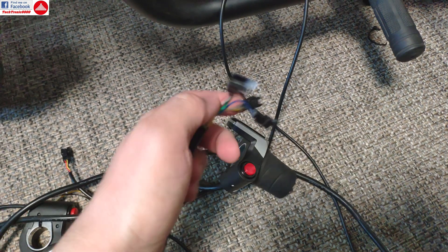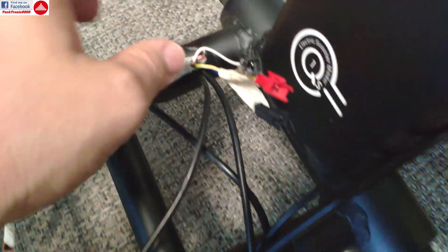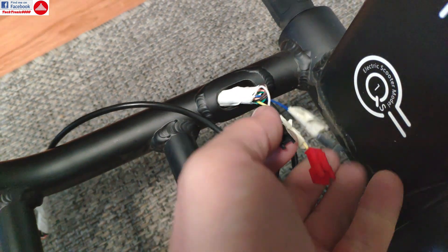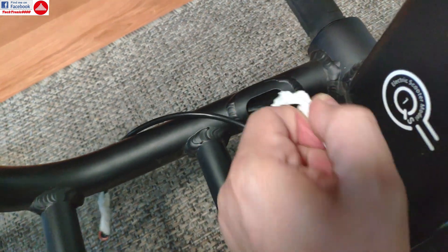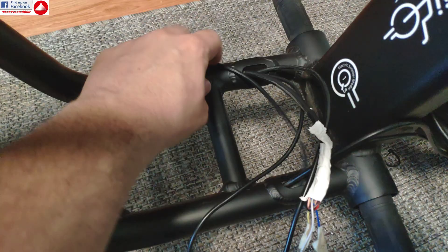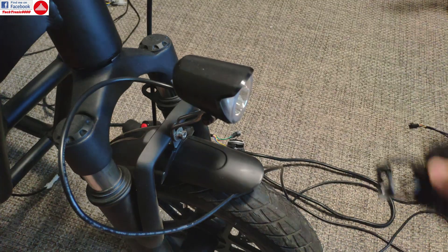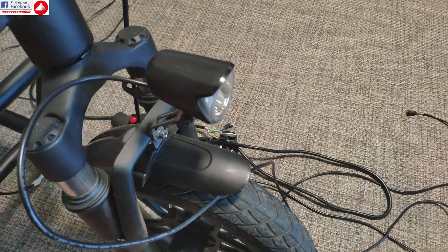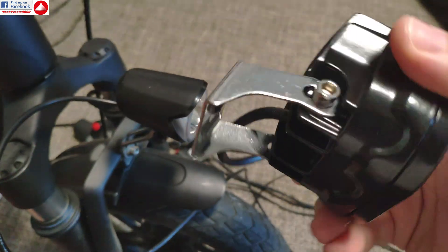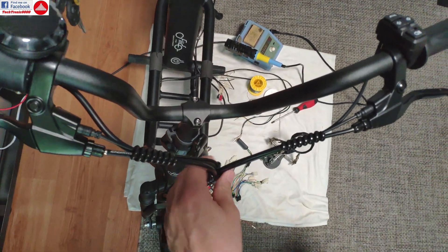The same goes for the old throttle — I was able to pull it out with the plug included. I did the same duct tape trick and pushed the three remaining plugs through. All the other pins taken out of the plugs are held with duct tape, and I routed everything through the frame. I'm also going to replace the original headlamp with the upgraded one, which is easy because both have brackets — I'll take the screw off, remove the bracket, and use the same screw to hold the new light bracket.